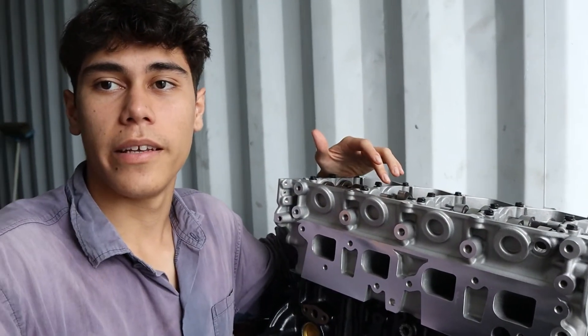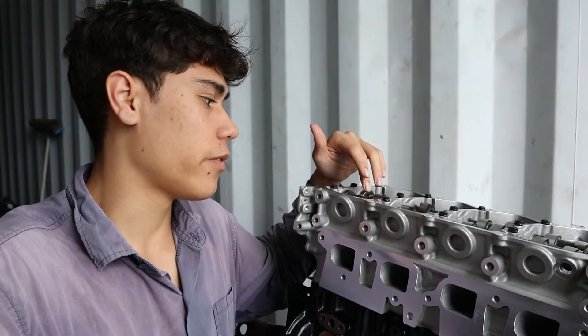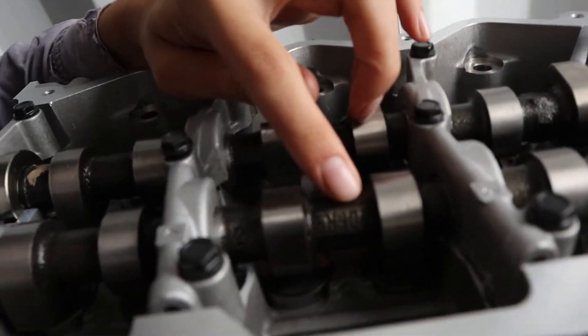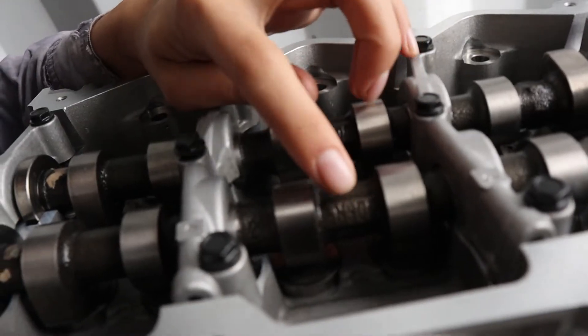Because Nissan stopped making genuine heads for the YD25s, you're left with two options: you can get a good secondhand one and recondition it, or you can buy an aftermarket head casting — there are a lot of aftermarket options out there — and load it with your genuine head internals. That's what we've done here on this engine, and you can see the markings on the genuine cams.